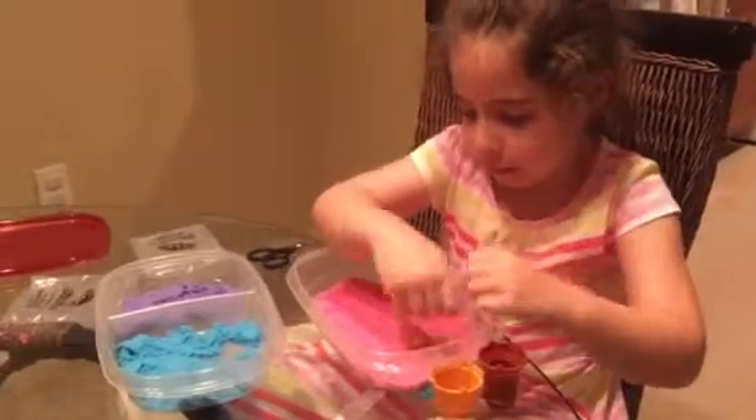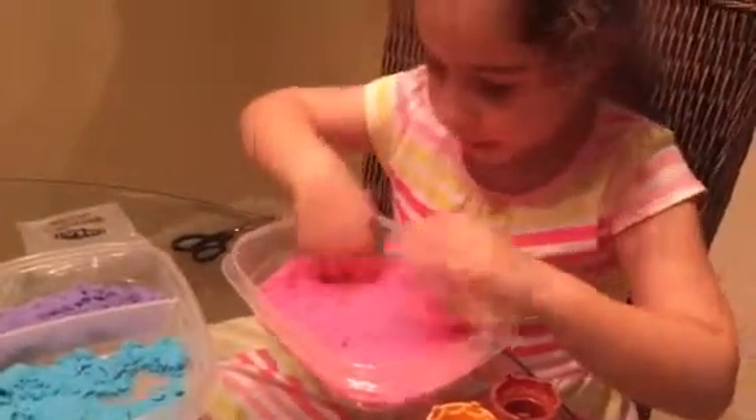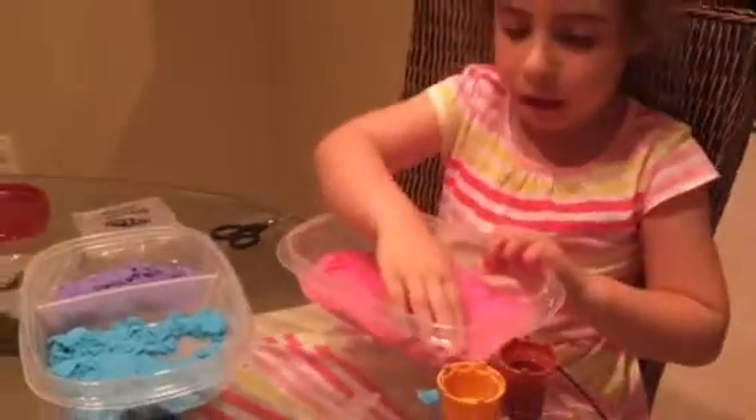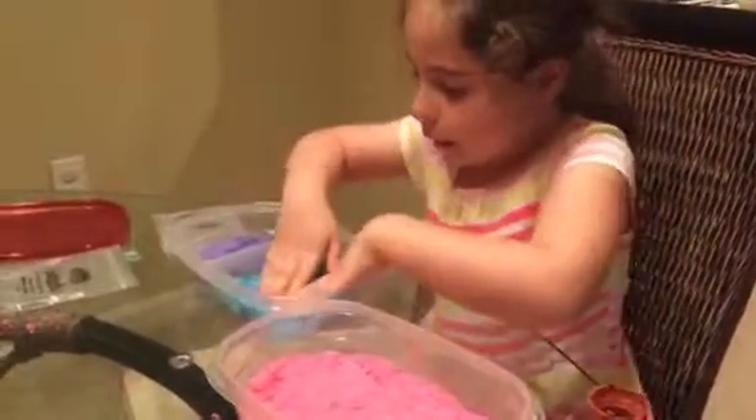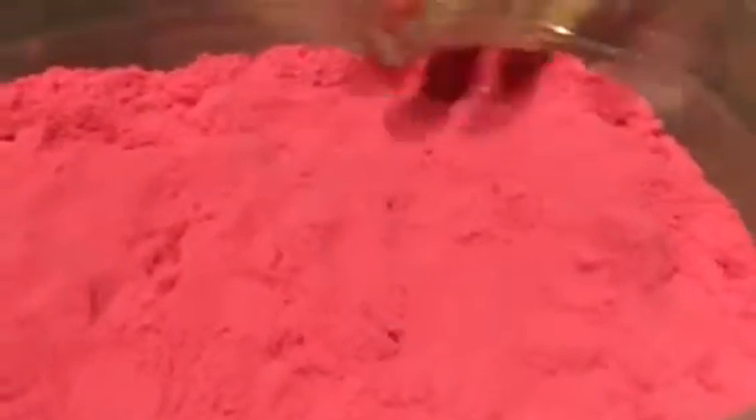Here's our sand. I just need to press the sand so it can be more puffy. I just need to do this. Here's the other one. And this one. We are finished with the sand.